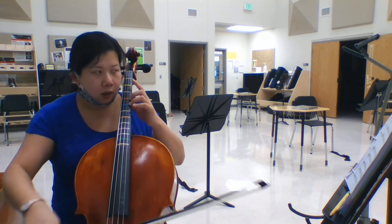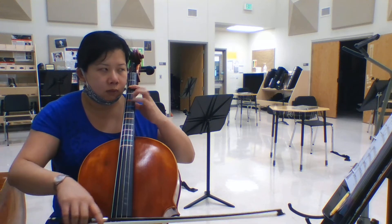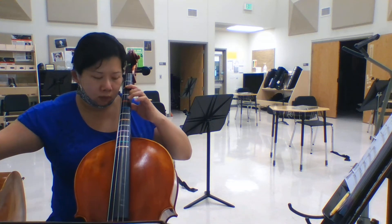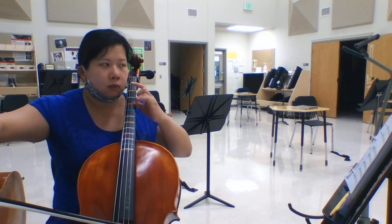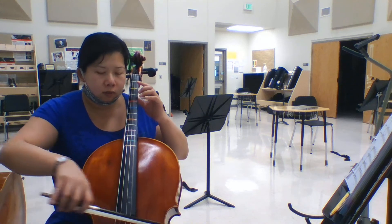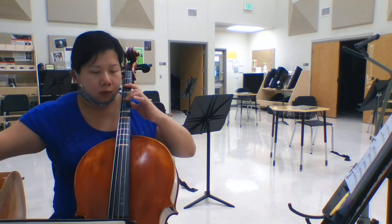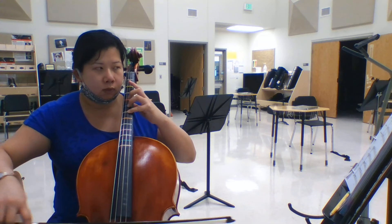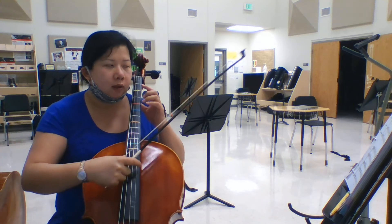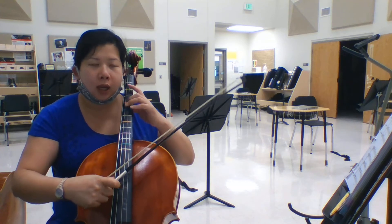Again, ready, go. Alright, again — one, two, ready, go. One, two, ready, go. One, two, ready, go. One, two, and three, four.